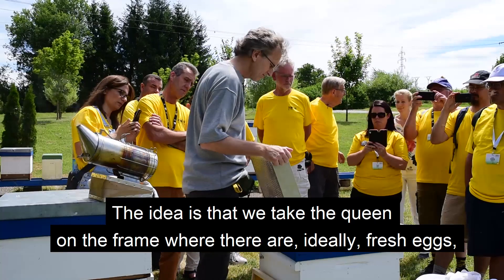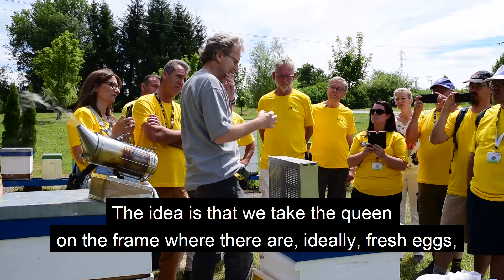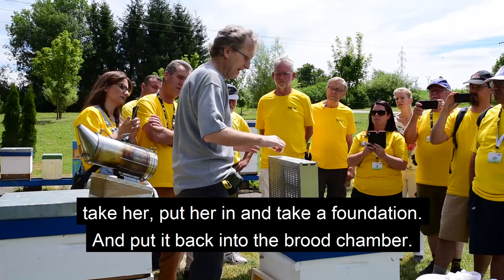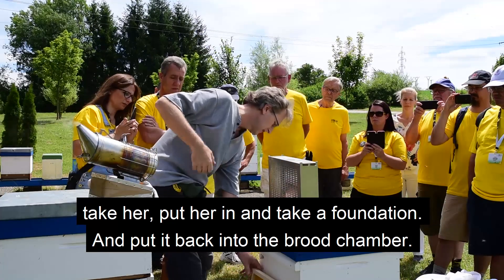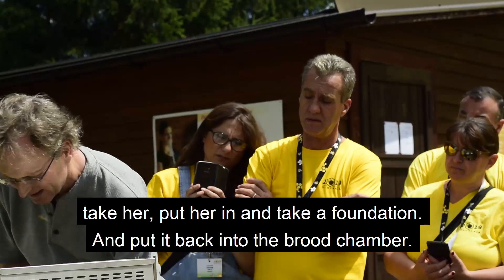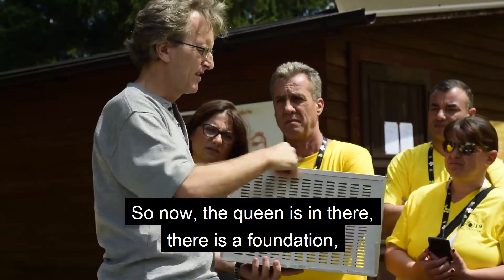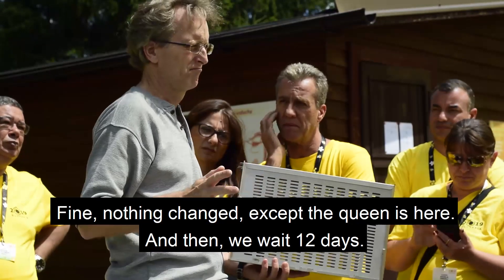The idea is that we take the queen on a frame where she is ideally just laying fresh eggs. We take her, put her in, and add a foundation frame. Then put her back into the brood chamber. Now the queen is in there with the foundation. Everywhere else is brood. Nothing changed, except the queen is in the cage.